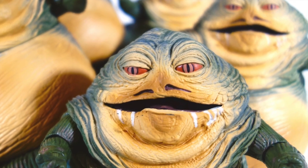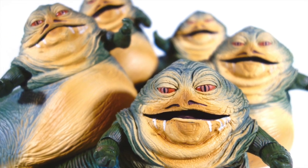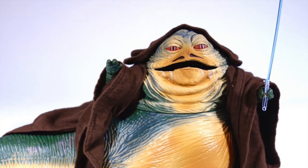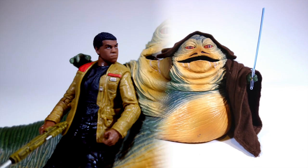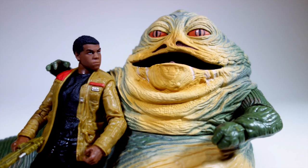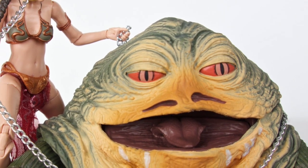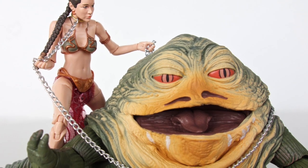In case you couldn't tell, I'm a big fan of this toy, but I don't like the way Hasbro has marketed it. The normal version sold in stores should have included the railing and Salacious Crumb, and the exclusive version should have included a full throne setup — I think these would have sold much better that way. If you're a hardcore Black Series collector or a Jabba fan, I would recommend the SDCC set, since it's the only way to get the accessories you need to make your own custom throne. If you're a bit more of a casual collector, try and pick up the figure on its own on clearance — they're still not hard to find.